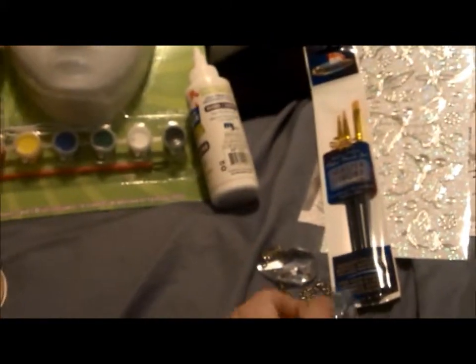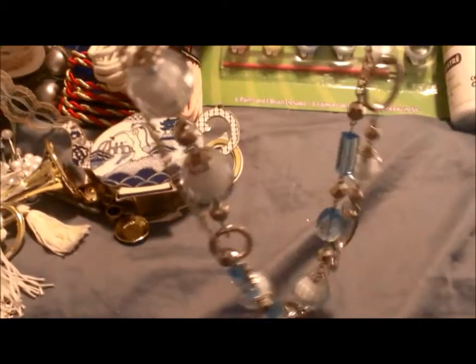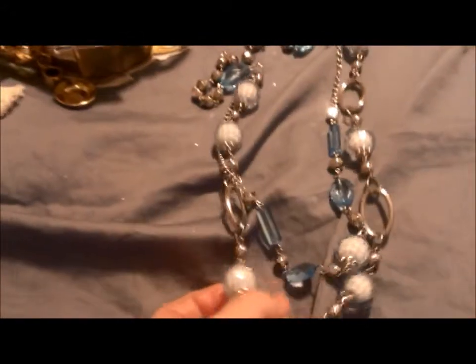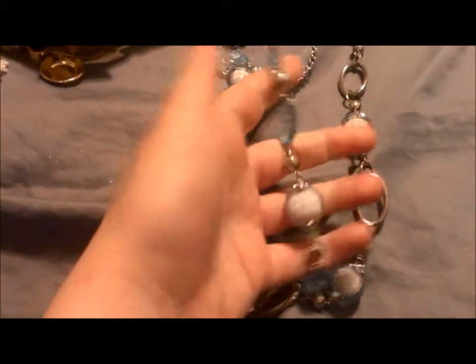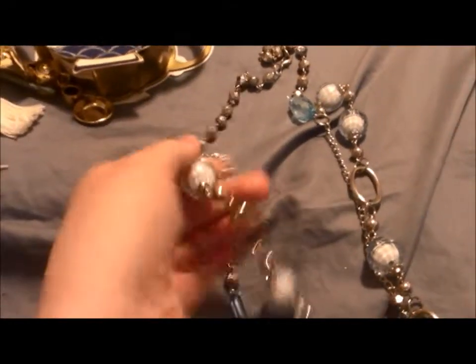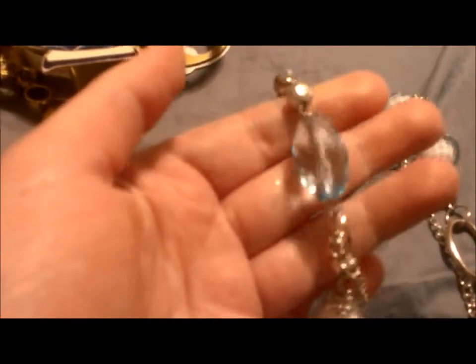And then there was one vendor there that had a bunch of stuff. She saw that I was looking for broken jewelry and everything, and she gave me this — I didn't pay for it or anything. She just saw it and was like, 'Do you want this? I don't have any use for it.' And she literally pulled it off her shirt. So I was like, of course I'll take it. I love this. It's so cute. I'm gonna take it apart and make things out of it. These are huge beads too — they're really cool.